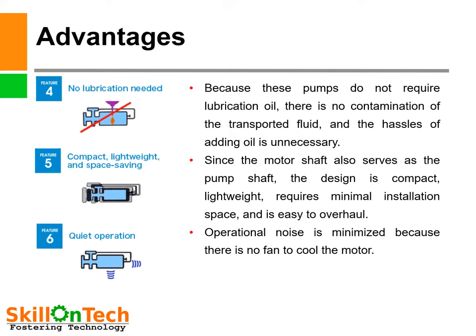Fourth, no lubrication needed — these pumps do not require any additional lubrication because the liquid medium they handle also serves as lubrication for the bearings. There is no contamination of the transported fluid and no hassle of adding oil. Fifth, compact, lightweight, and space-saving — since the motor shaft also serves as the pump shaft, the design is compact, lightweight, requires minimal installation space, and is easy to overhaul. Sixth, quiet operation — operational noise is minimized because there is no fan to cool the motor. Therefore these pumps are very good and widely used in industries for handling toxic and precious liquids.